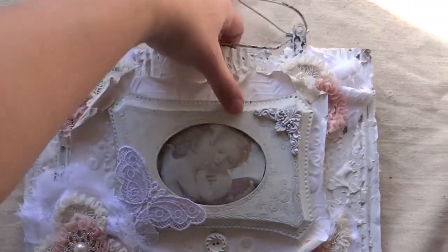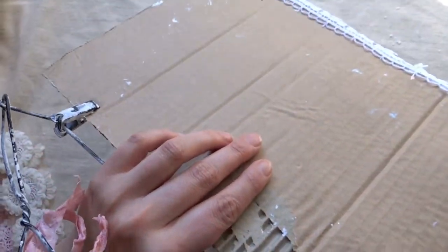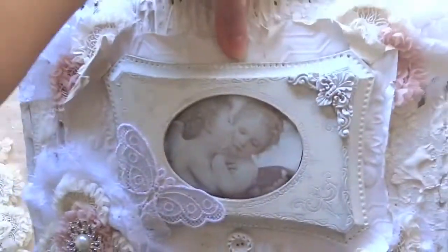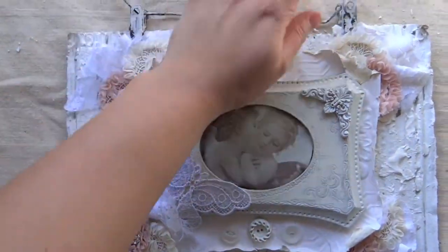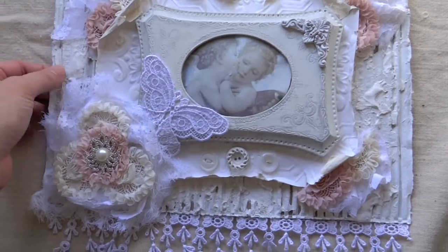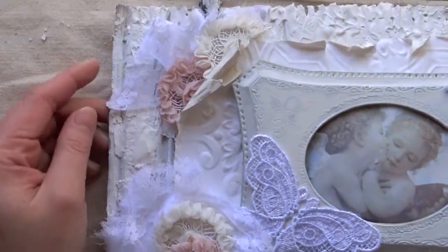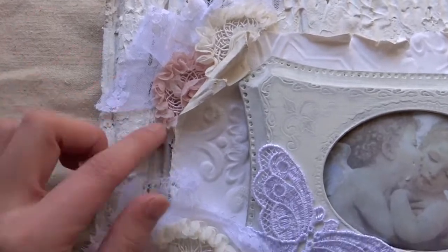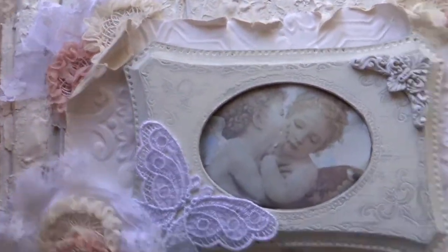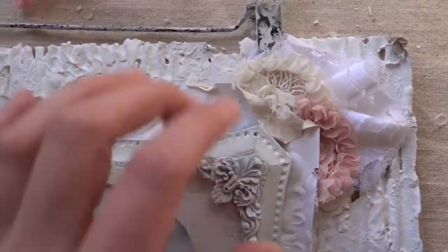I used corrugated board for this one, just like the other one — it's a regular piece of cardboard. I even left the back unfinished so you guys could see what it looks like. I rip off the top layer so you can see the corrugated board. I didn't paint the back because I wanted you to see it, but I'll probably paint it white. The size is pretty large — I'll put the measurements in the description. First I painted it all white, then I added a bunch of modeling paste, also known as texture paste.